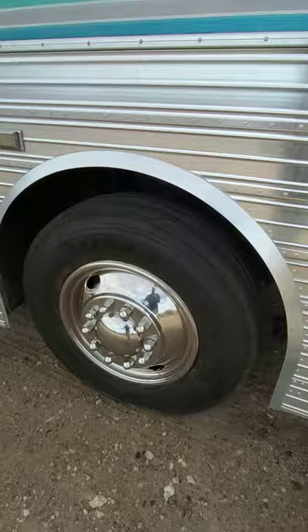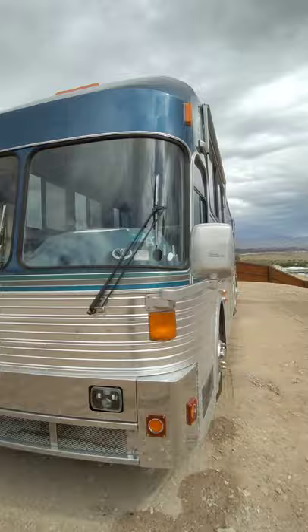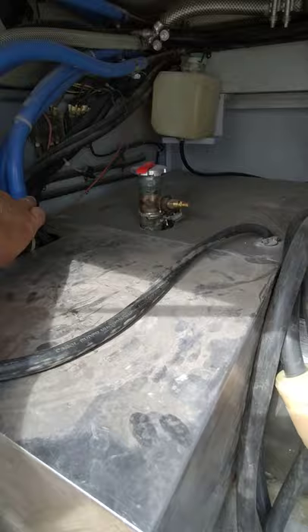Your two steer tires are brand new — they were put on less than a year ago. I'm trying to rush because my camera likes to randomly turn off. That's where your propane would typically go. There's your heating unit — it's like a radiator. There's your three heaters: one, two, three — front, mid, rear. There's your hot water heater and water filtration.